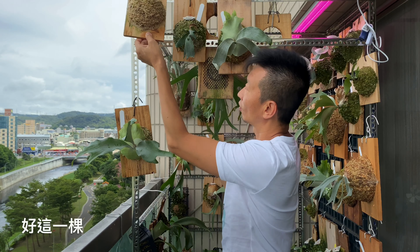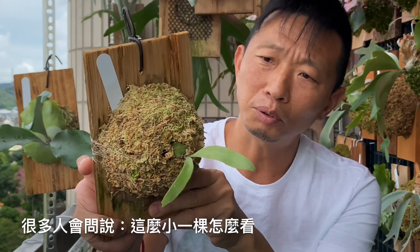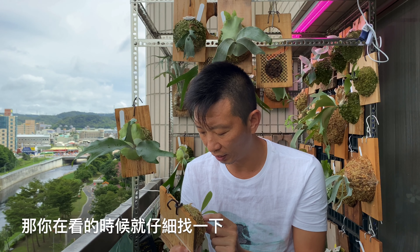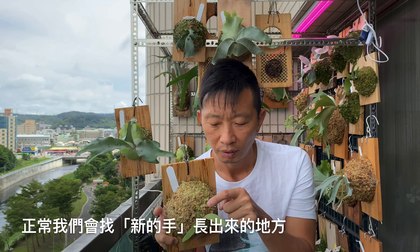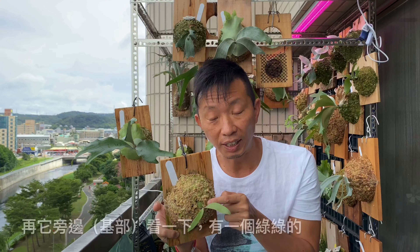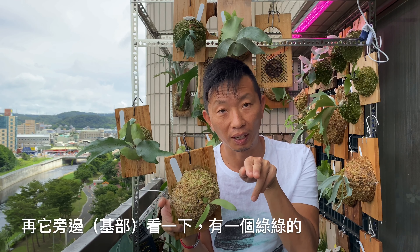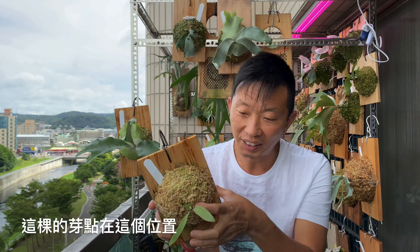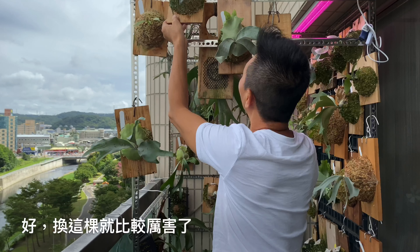中間這個帶一點綠綠的毛，這個就是芽點。我們換一個比較小一點的——這一顆，這麼小一顆很多人問說怎麼看？其實它有一小塊點，你仔細找一下，正常我們會找新的手出來的地方，在它旁邊看一下，有一個綠綠的、有一點毛的，那個地方就是芽點。這一顆的芽點在這個位置，有沒有看到？